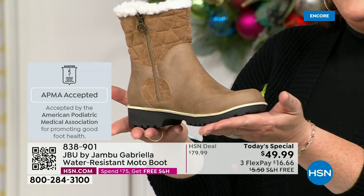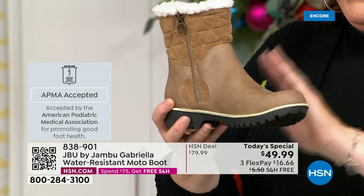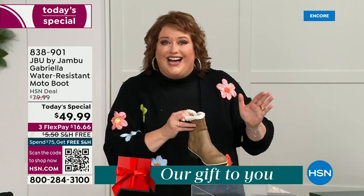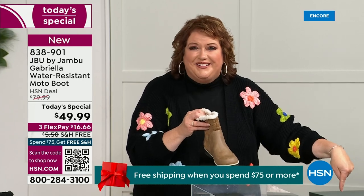Gabriella got the seal of acceptance. We're going to talk about the insole and the outsole. These are water resistant — how many of us park the car, open the door, and there's the puddle?